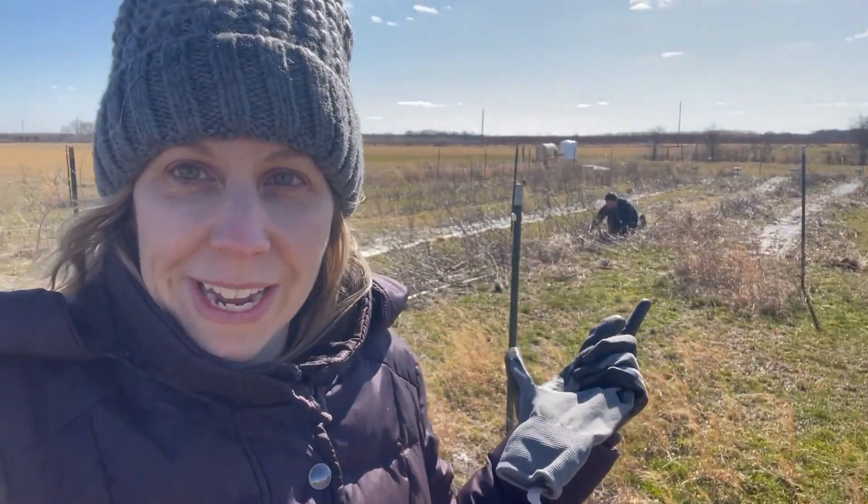It's been nice all week in the 50s and even 60 yesterday, but today the temperatures decided to drop down to the 30s with a wind chill in the high 20s. It's the only day we could get out here even though the whole week's going to be in the 50s. My husband's over there taking out the weeds from last season. So let's take a look around.